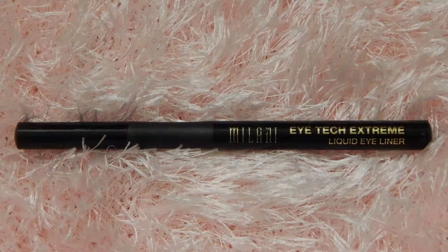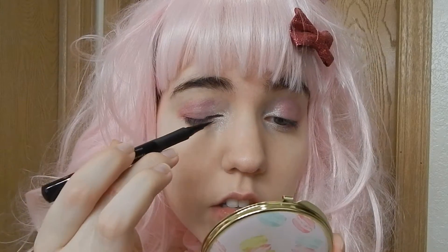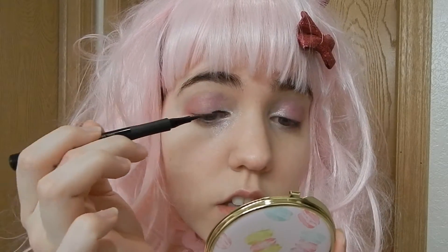Take a marker eyeliner in black and draw it on fairly thick. Kyu has a pretty thick eye line, so draw it on as straight as you possibly can.